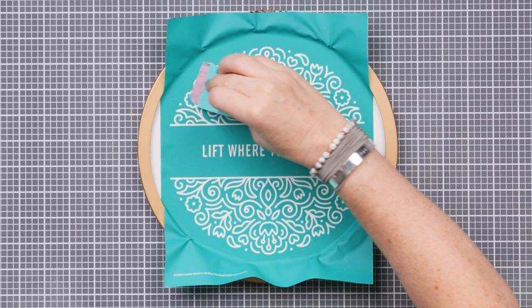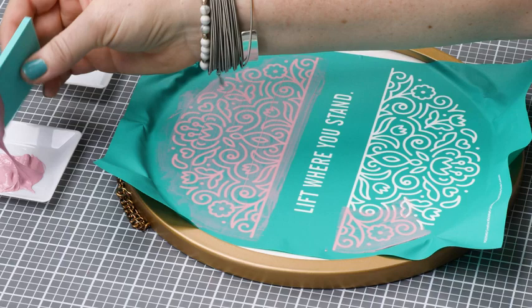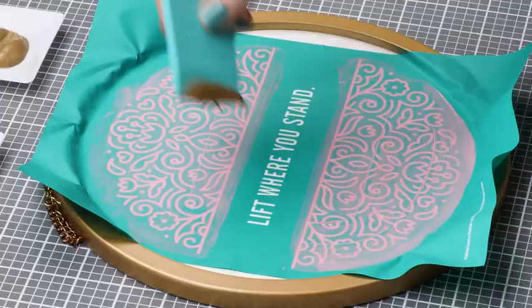With my small squeegee, I'll load up some paste, and then I'm going to carefully spread the chalk paste over the floral area of the screen. Once I've got the top and the bottom areas covered, I'll scrape off the excess.